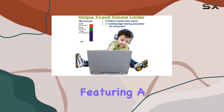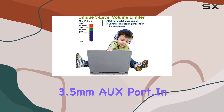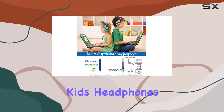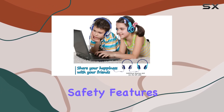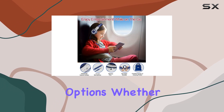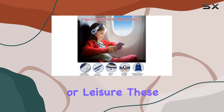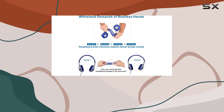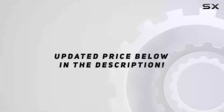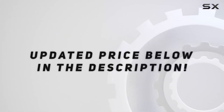The headphones are compatible with all devices featuring a 3.5mm audio port. In summary, the SIMOLIO SM-902 kids headphones offer a comprehensive package with safety features, durability, and convenient sharing options. Whether for travel, school, or leisure, these headphones provide a satisfying listening experience for kids and peace of mind for parents. Check out the video description for updated pricing.